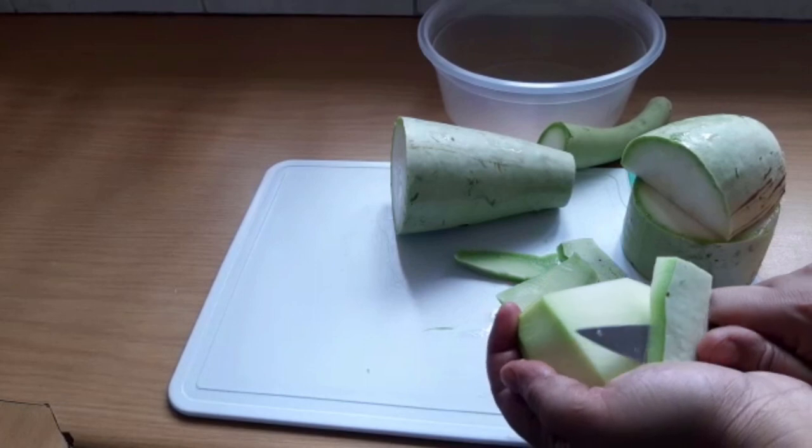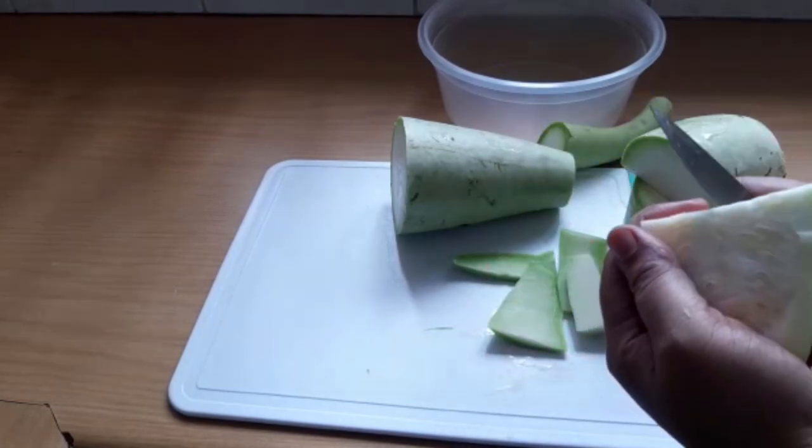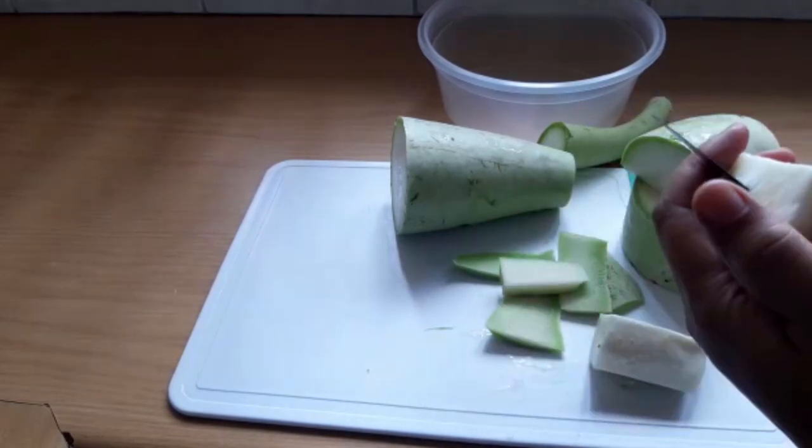Cut the rest of them into cubes, like how you would cut a potato.